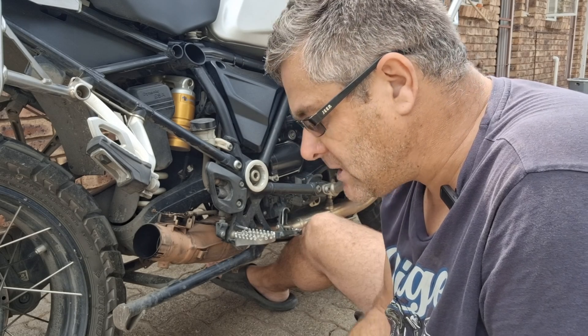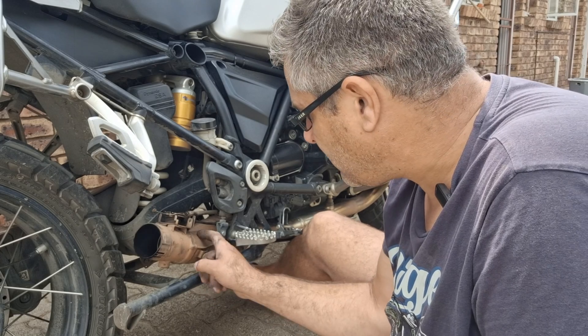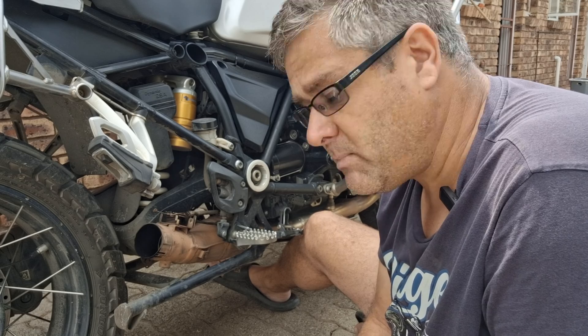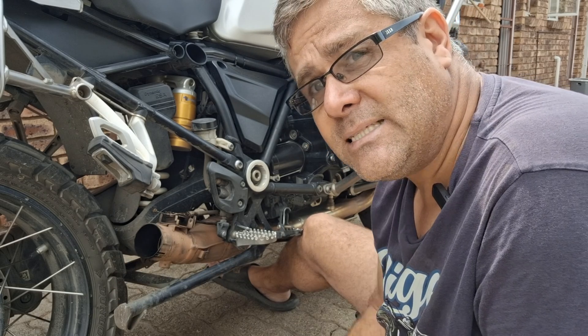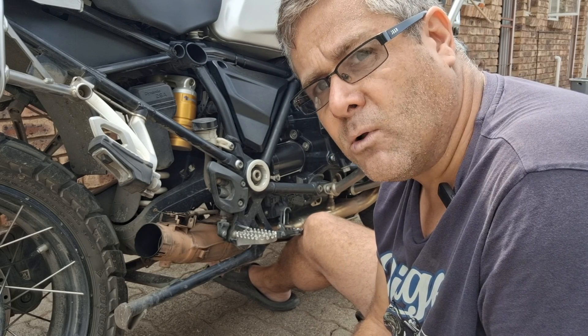But the problem is I do not have a MIG or TIG welder. I only have a stick welder. This is quite thin stainless steel, so to weld this with a stick welder, especially stainless steel, I think that will be a mess. So fortunately, if I look down this barrel, I can see the catalytic converter. So what I'm going to try and do is see if I can punch some holes through it.